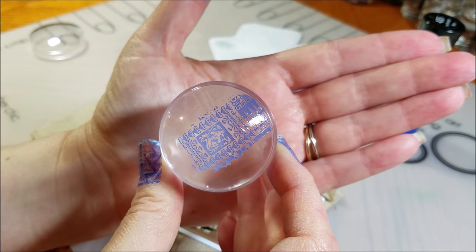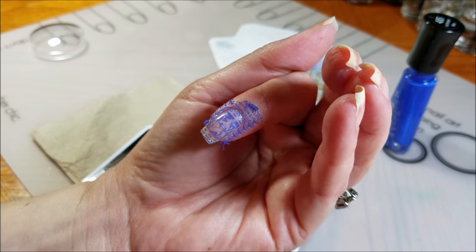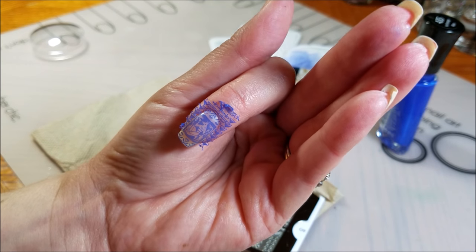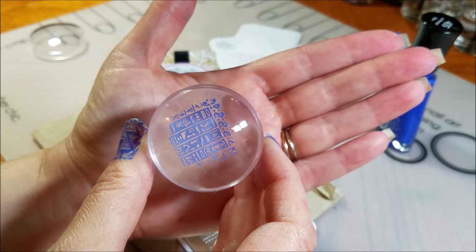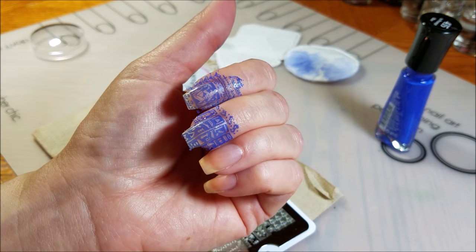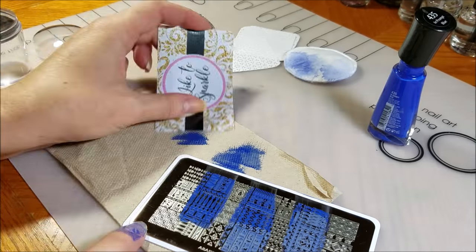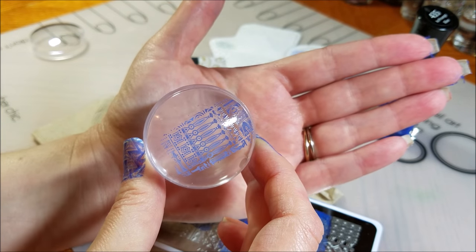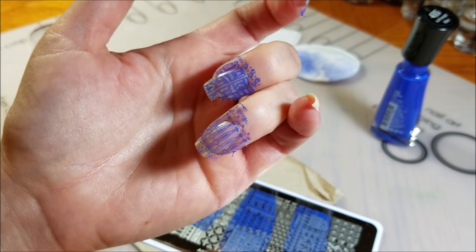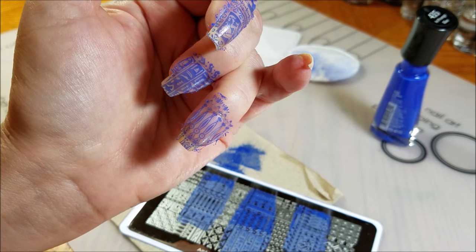Gorgeous pickup. Amazing transfer — look at the detail in that. Wow. Excellent pickup and gorgeous transfer. Beautiful. Excellent pickup. Gorgeous transfer. Amazing. Look at the detail.